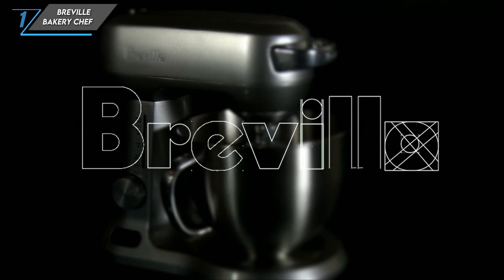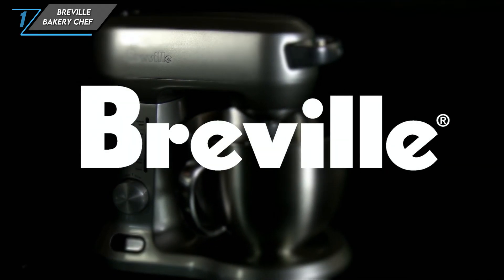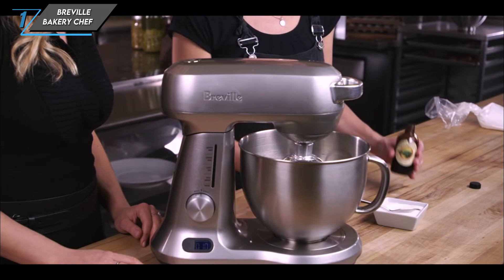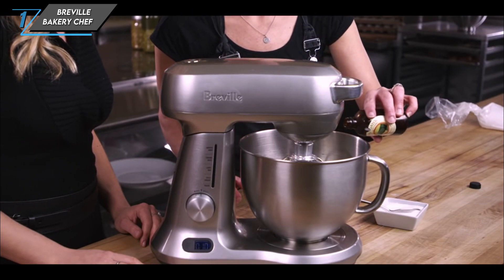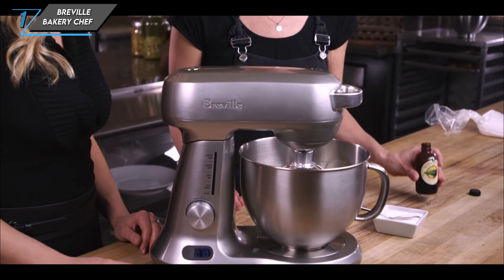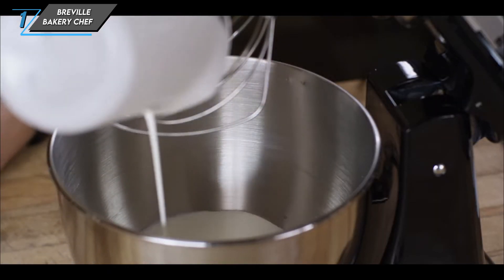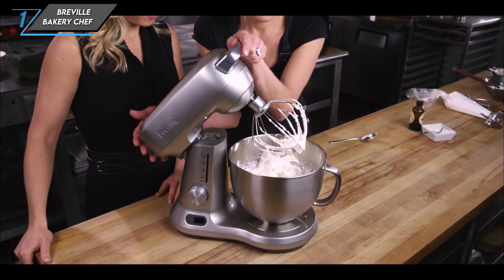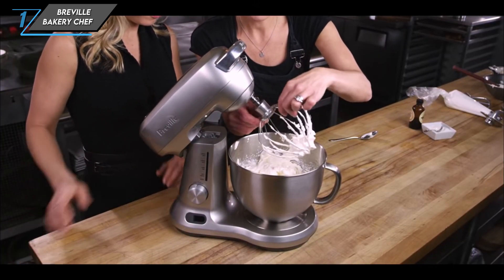The first one we have is the Breville Bakery Chef. This mixer is a true powerhouse, blending quiet operation with lightning-fast performance, thanks to its efficient presets and automated timers. It's a game-changer for any baker looking to streamline their kitchen workflow.